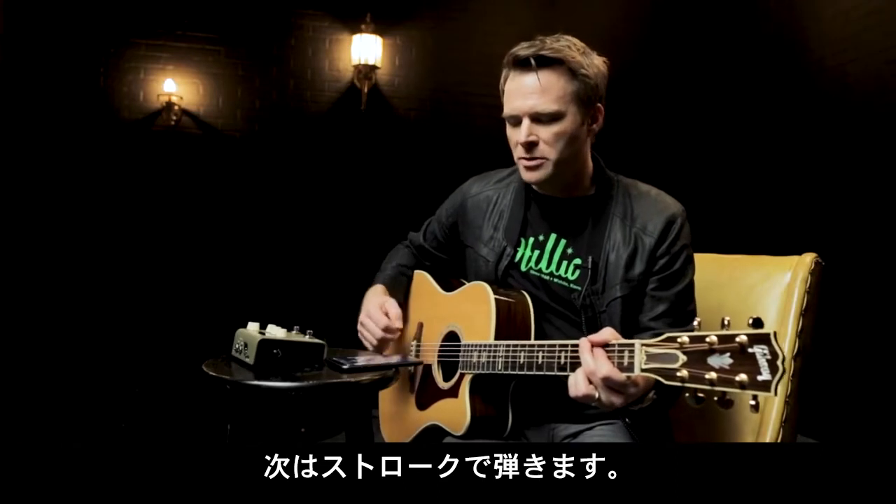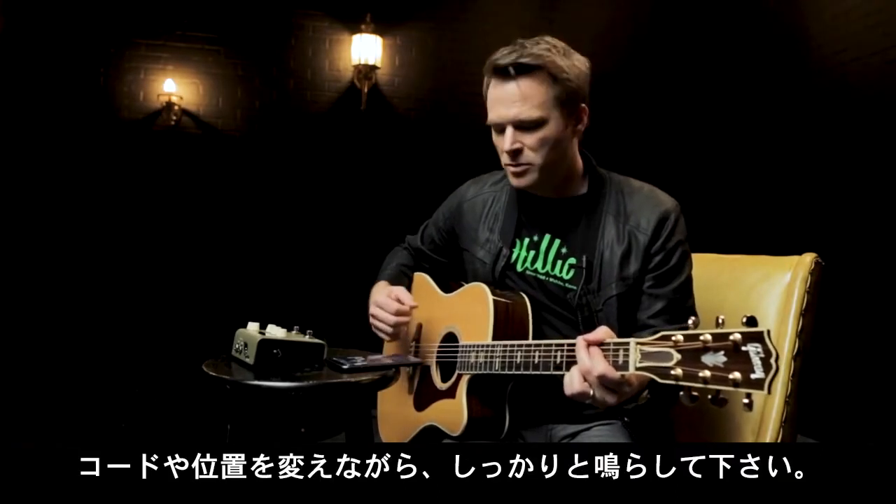Next, you're going to strum several chords in multiple positions, making sure to let the notes ring out.